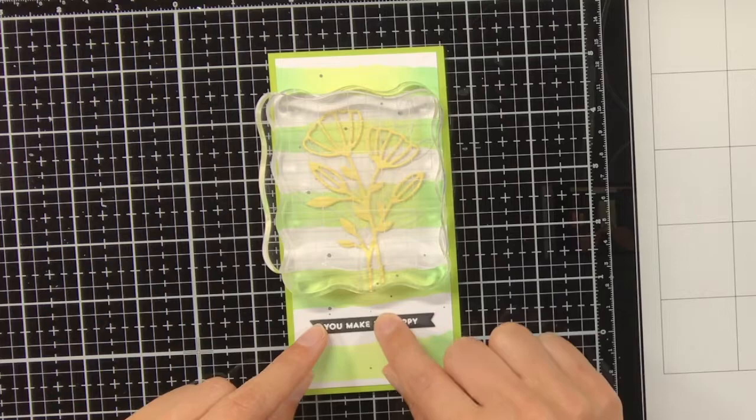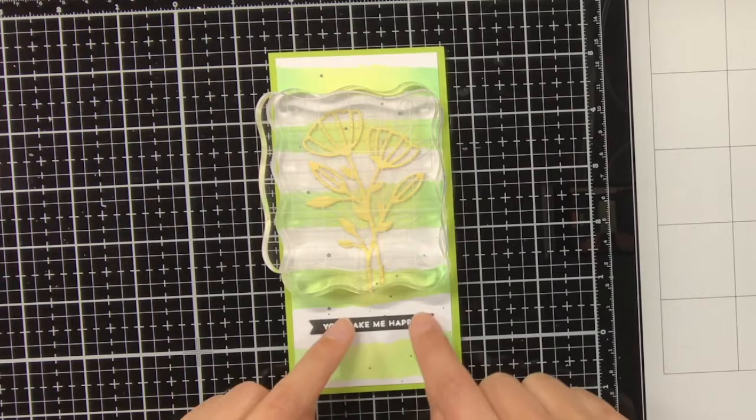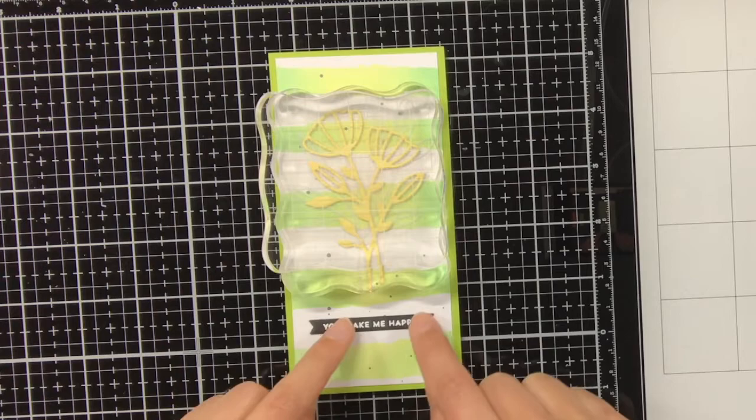Because I already added splatters to the background I'm not going to add any Nuvo drops, sequins, or whatever — I'll just keep it like this. I really hope that you liked these bookmarks and enjoyed watching this video. Remember to like and subscribe if you did, thank you so much for watching and see you next time!